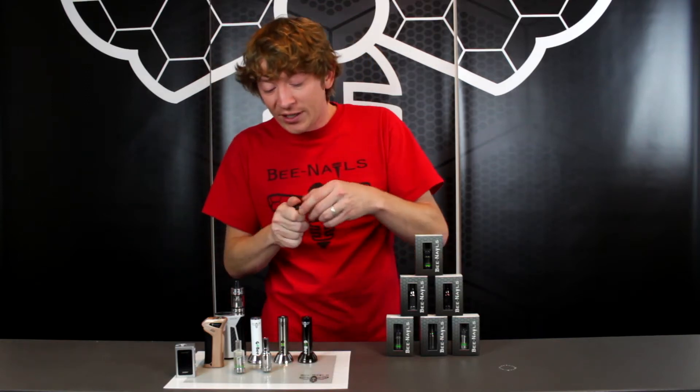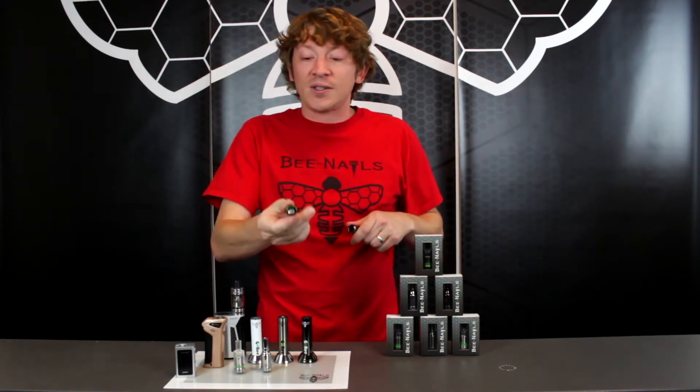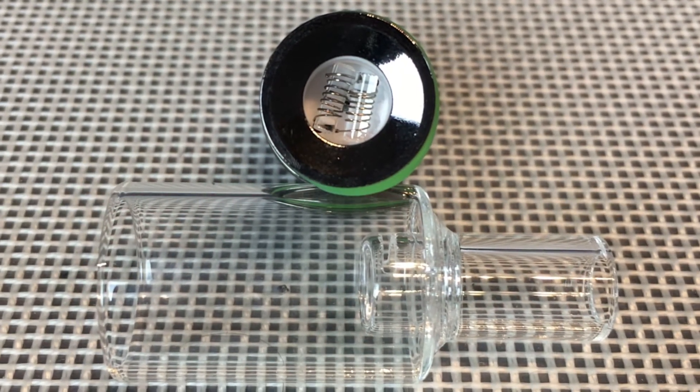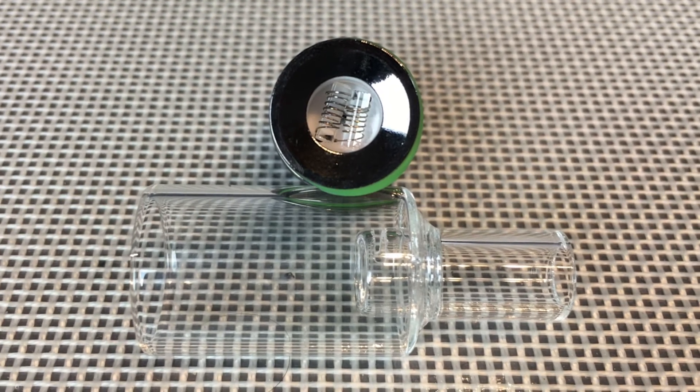Everything is still going to be the exclusive ceramic chamber with dual quartz rods and grade 2 titanium coils, so you get really good flavor.